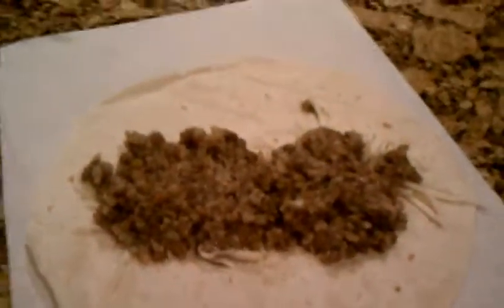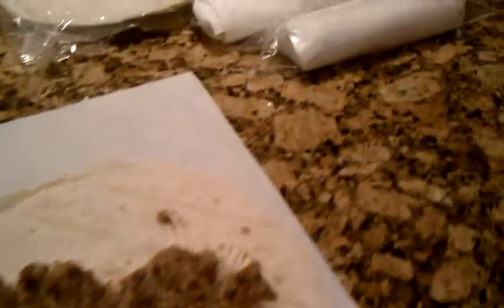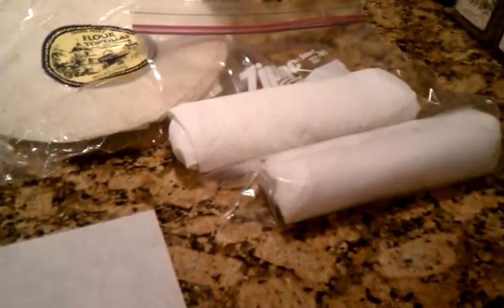I actually tripled the recipe, so we get lots of burritos — have them in the freezer. Easy to just grab out of the freezer and heat up for lunches, dinners, or quick snacks. High protein. Really, really good stuff.